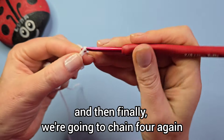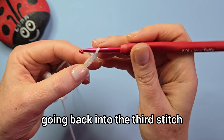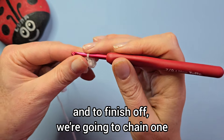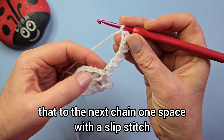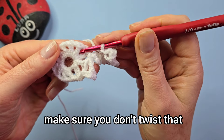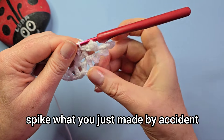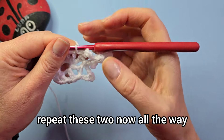Going into the third chain from your hook again to make a slip stitch. Finally, chain four again, going back into the third stitch and make a slip stitch. To finish off we're going to chain one and attach that to the next chain-one space with a slip stitch. Just make sure you don't twist that spike you just made — that's your next point made for your snowflake.